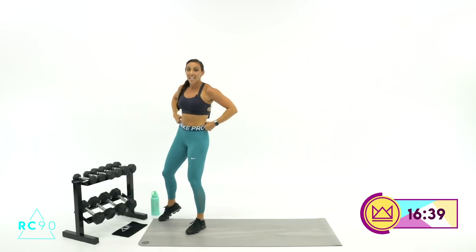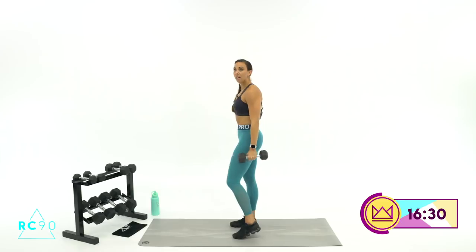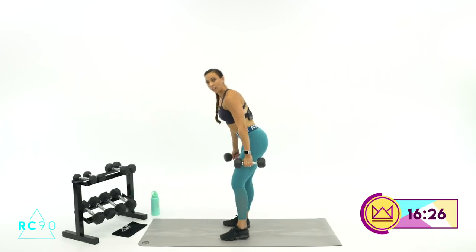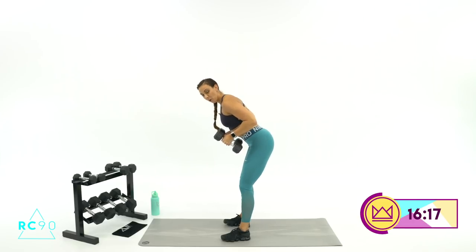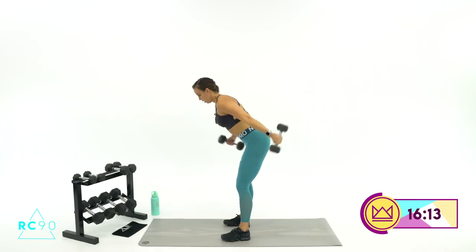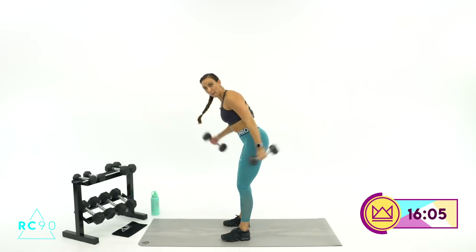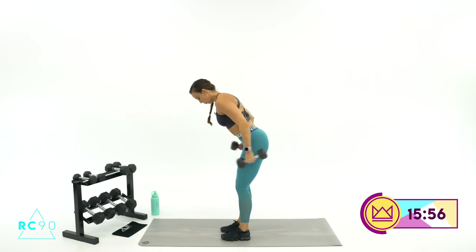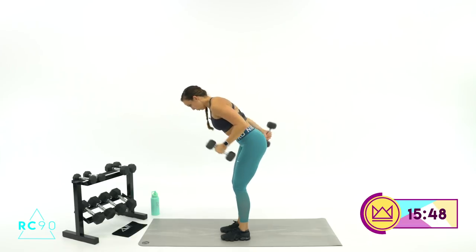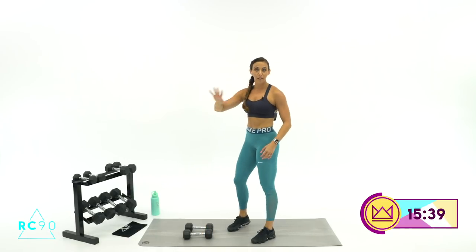We're going to tricep kickbacks — same kind of deal, back flat, one at a time, one dumbbell always moving. Notice my hinge position — I'm not straight up, back is flat, hips are back. Pull those elbows up. Try to keep the dumbbells back from your legs, behind you. If you get too far up, you can start to just swing where the muscle isn't really contracting all the way. Squeeze back, pinky's high back there. Round number two — if you can go heavier, try it. Even if you have to drop down halfway through the set, that's okay.